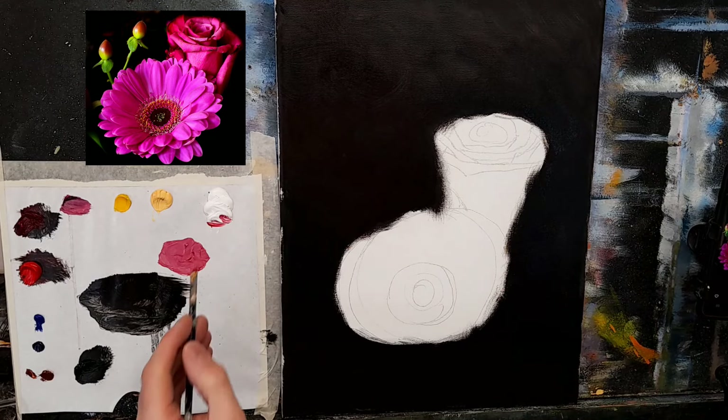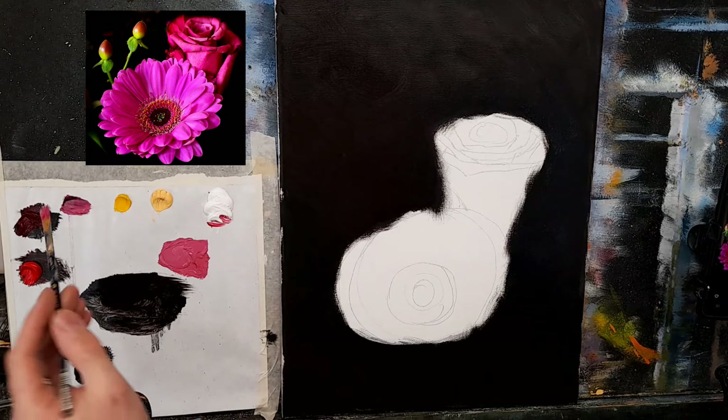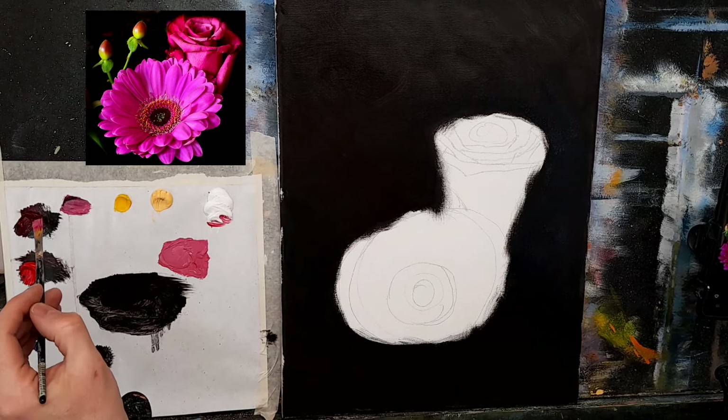Magenta has that sort of purpley-pinky color that will cool the crimson ever so slightly. I'm thinning it out with a bit of turpentine but I do want a nice rich color. I may go for the slightly darker colors first and then work my way out to the lights. Now I'm going in and filling the edges — don't worry if you're picking up some of the black, because that ties everything together.